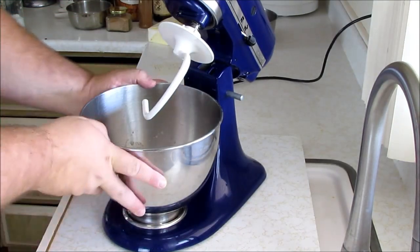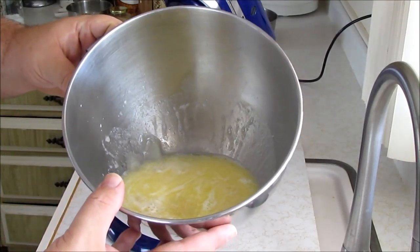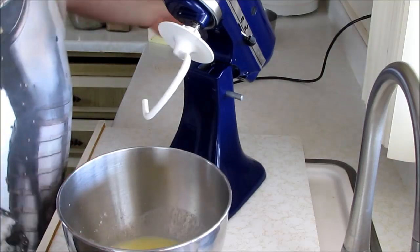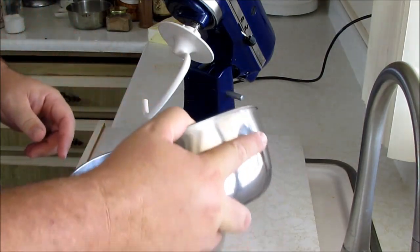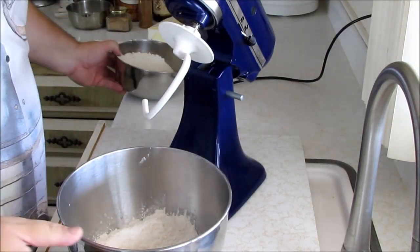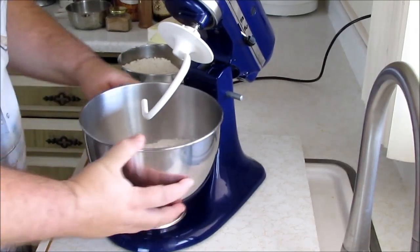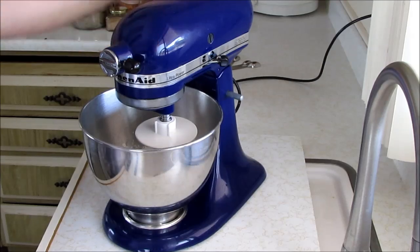So basically it looks like this. Now we're going to add four cups of flour, but we're going to add about half of it right now. Then we'll start the mixing process and add the other half. This is so it mixes and gets all the lumps out with the liquid first.